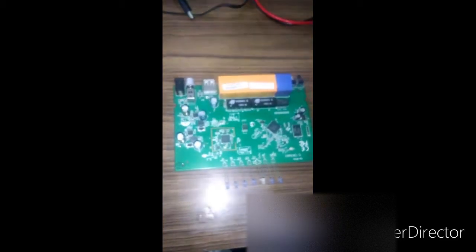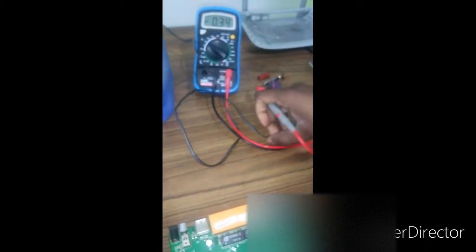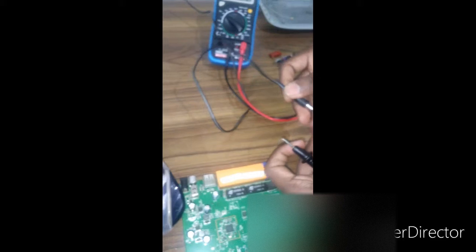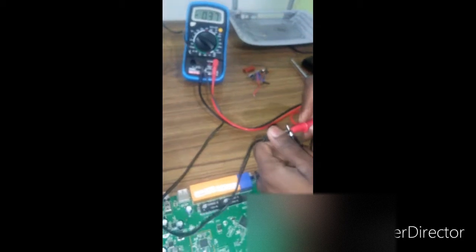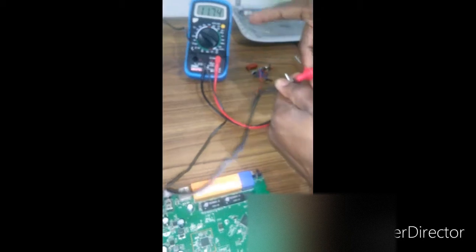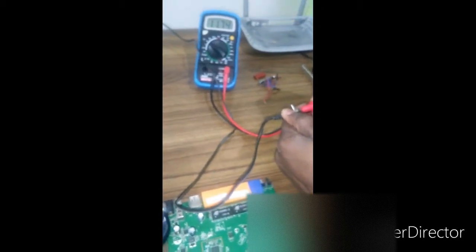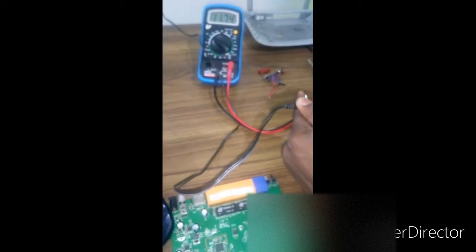Let me check the input voltage from the adapter. I'm using my multimeter, changing it to voltage. This is the positive connection and negative. I'm getting 11.74 volt DC, which actually indicates that the AC adapter for the TP-Link router is good.